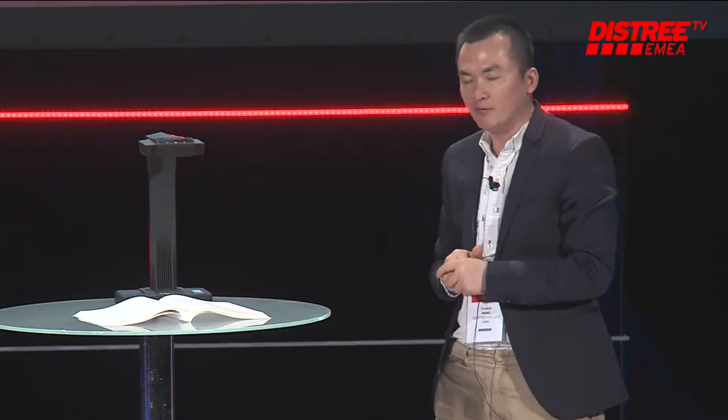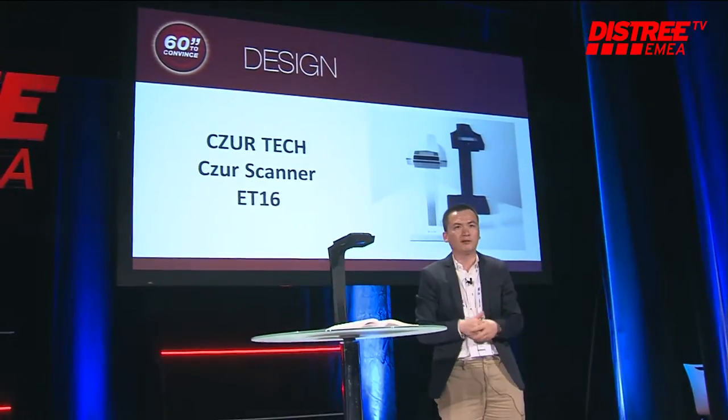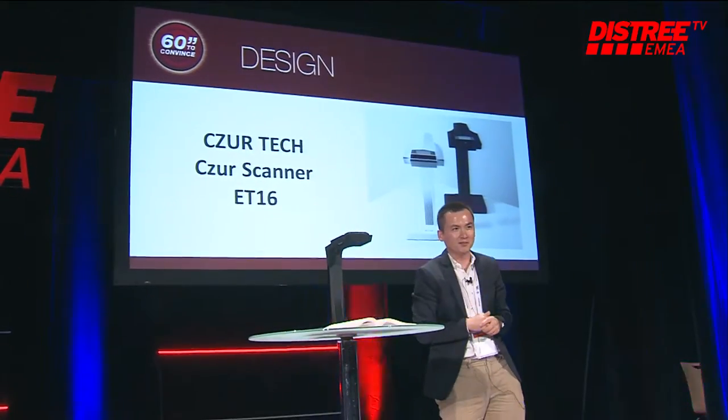Trust me, Scissor is the only scanner in the world in its price range. Our booth is ICT 17. Welcome to our booth — we don't have beautiful ladies, but we have presents prepared for you guys.